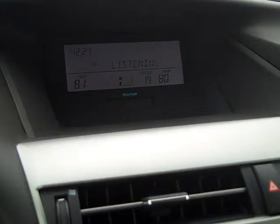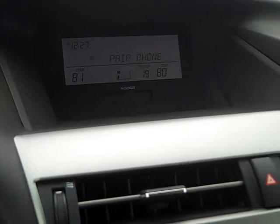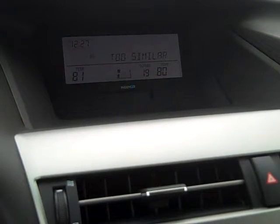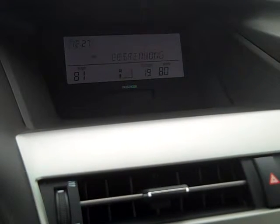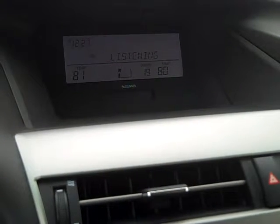Pair phone. The system responds: Pair. Push the talk switch and say a name for the phone. I tried 'work phone' but it sounded too much like 'list phones,' so I said 'Sam's work phone.' The system confirmed: Sam's work phone. Push the talk switch and say confirm. Confirm.